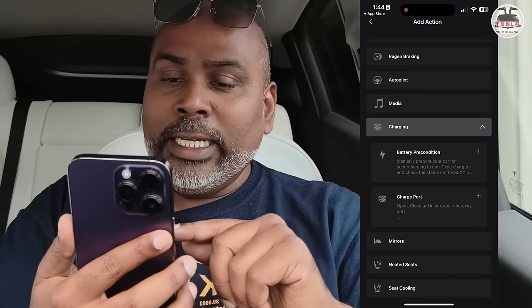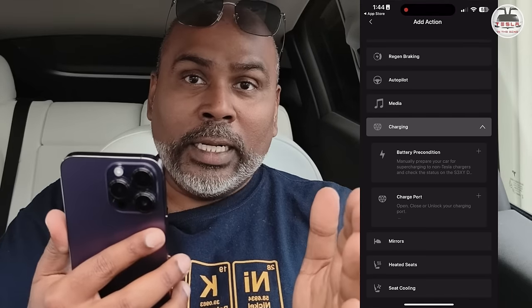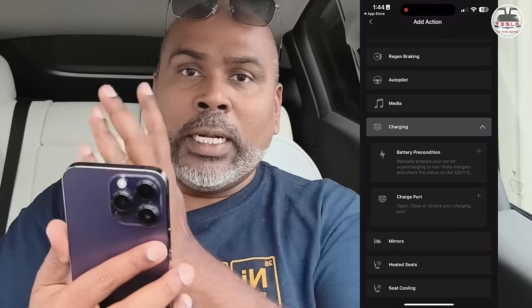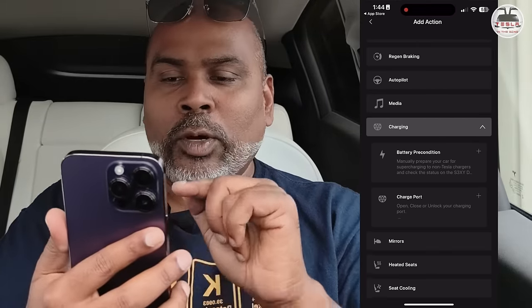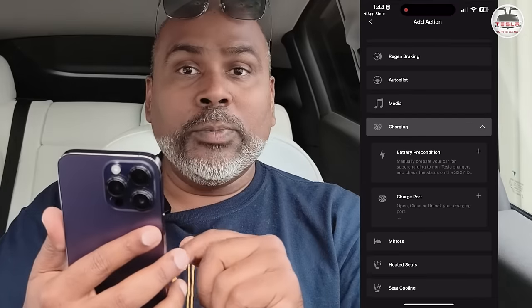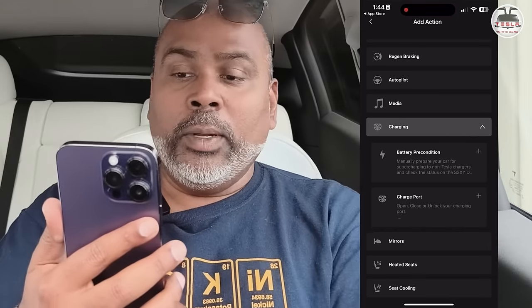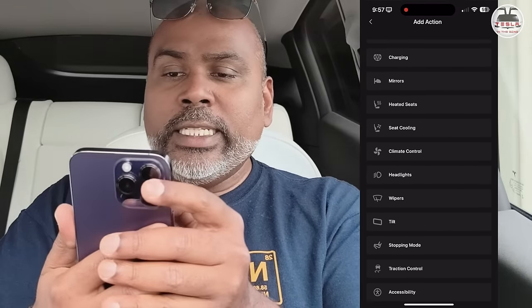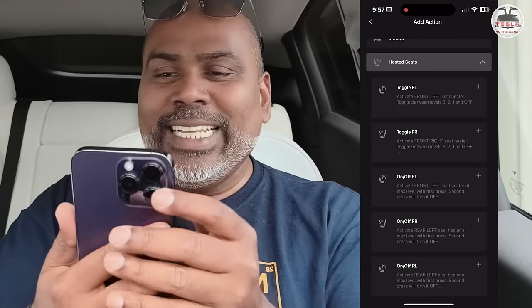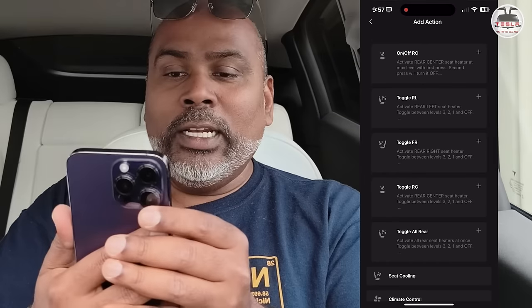At least here in Australia, we do not have third-party chargers built into our map, so battery preconditioning will not happen automatically. I'm going to use one of my buttons for battery preconditioning. Opening the charge port is also a good feature — click that and the charge port opens, great for a friend or partner to quickly plug in. Mirrors: you can tilt, dim, or fold mirrors. Seat heating: toggle on/off in multiple ways — toggle all rear off so instead of fishing around in the screen you just use this button.